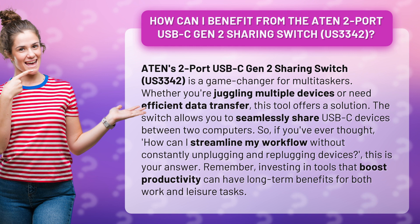The switch allows you to seamlessly share USB-C devices between two computers. So, if you've ever thought, how can I streamline my workflow without constantly unplugging and replugging devices, this is your answer. Remember, investing in tools that boost productivity can have long-term benefits for both work and leisure tasks.